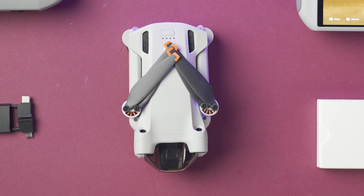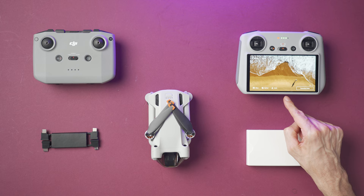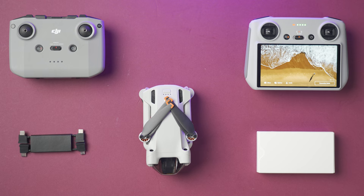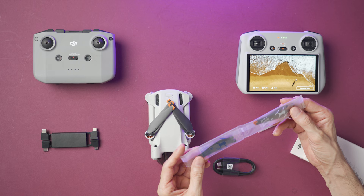Inside the box we have the DJI Mini 3 Pro. It comes with a gimbal protector and a battery already inside the drone. You can buy this drone with the RC-N1 remote control, or you can buy it with the DJI RC, which is the new controller that has a built-in screen and comes with the DJI Fly app pre-installed, so you don't have to attach your smartphone anywhere. There is no power adapter or power brick included to charge the battery. Inside the box we also get a USB-C cable to charge the Mini 3 and the controller, a full set of propellers, a small screwdriver, and spare screws in case you need to change the propellers.